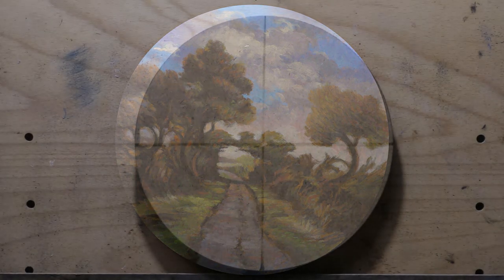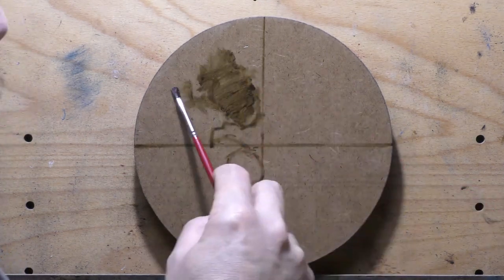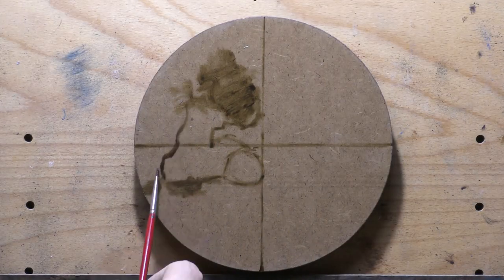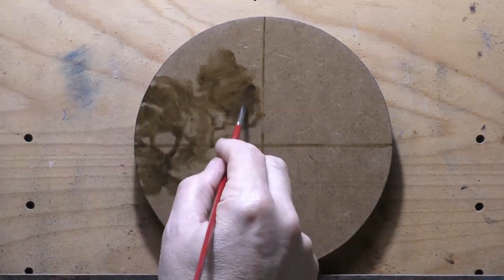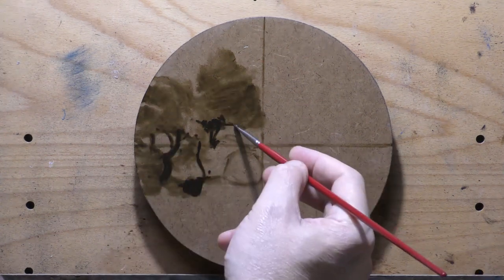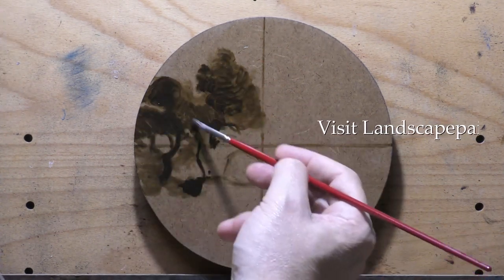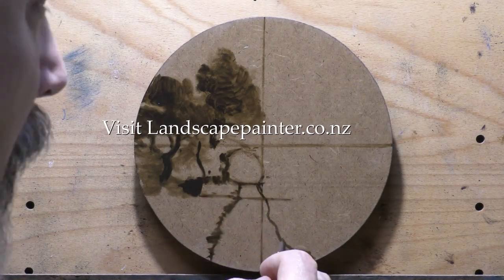Hello, welcome to another toneless landscape oil painting demonstration. This is your painter in residence, M. Francis McCarthy, and the painting I'm bringing you today is something a little different. It's called 'Country Road.' It's like a seven-inch circle — you could say seven by seven, but it's a circle, so it's not one dimension by the other.